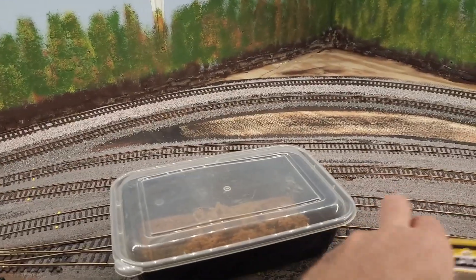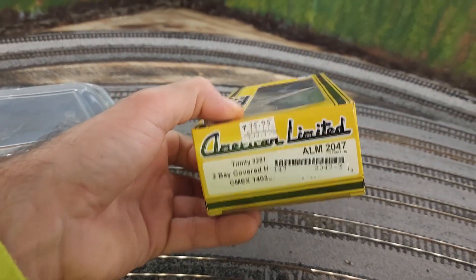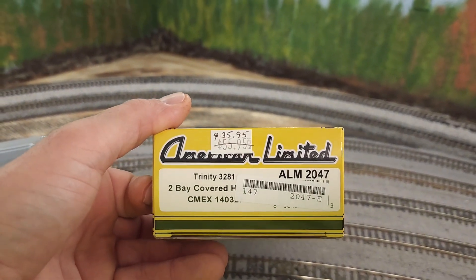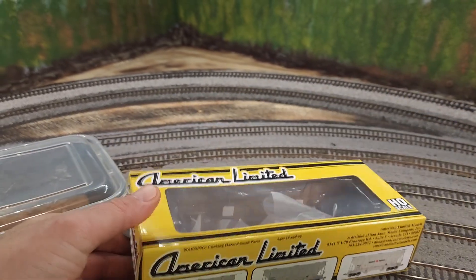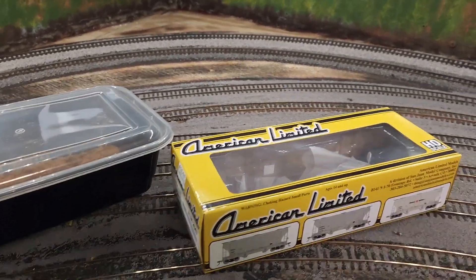And those cement hoppers — the CMEX — it's two-bay covered hoppers, three different road numbers. First time I've ever owned American Limited. I'm very happy with the models so far — they look really good. Very impressed.